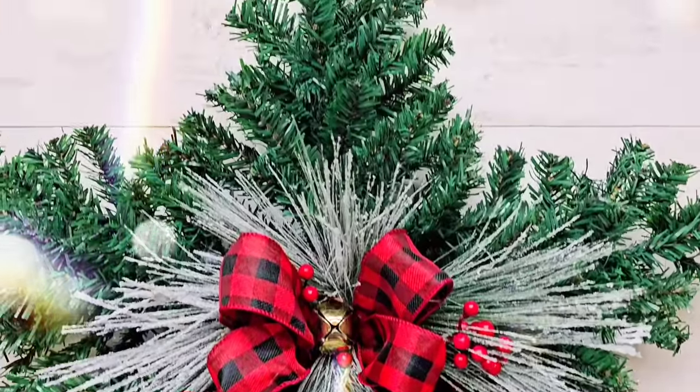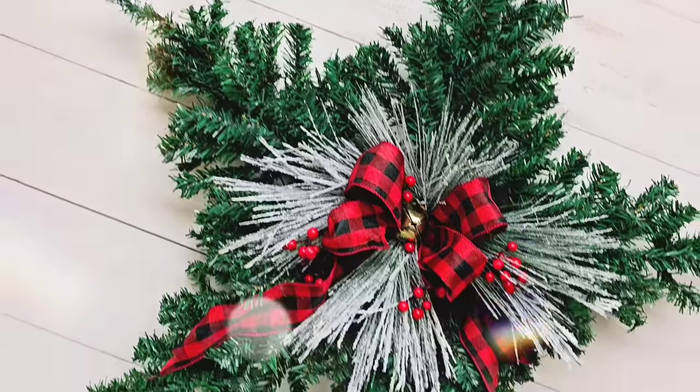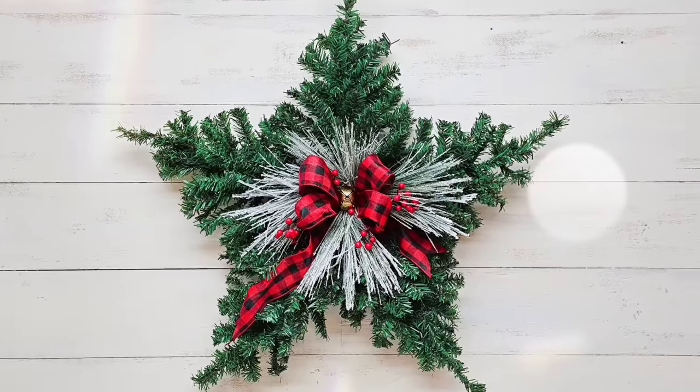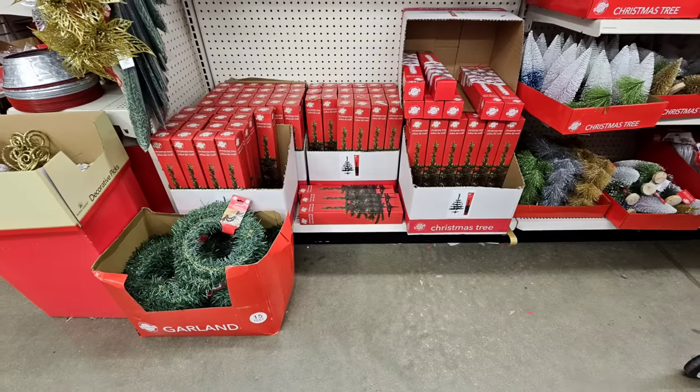Y'all, I actually like this a lot more than I thought I was going to. Originally, I was going to make this and then post it on my neighborhood Facebook page like 'hey, free Christmas decor.' But I liked it so much, I kept it myself and hung it on my front door instead of a wreath like I usually do. I love it. I hope y'all love it.